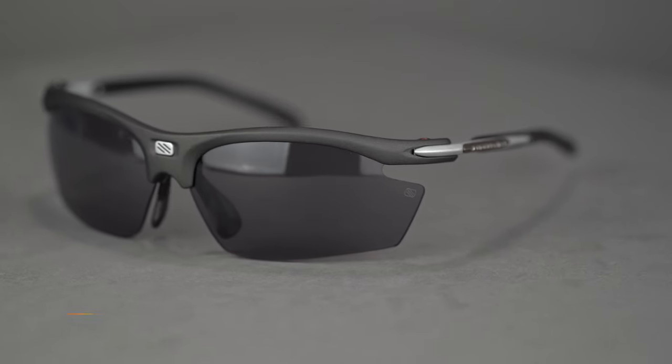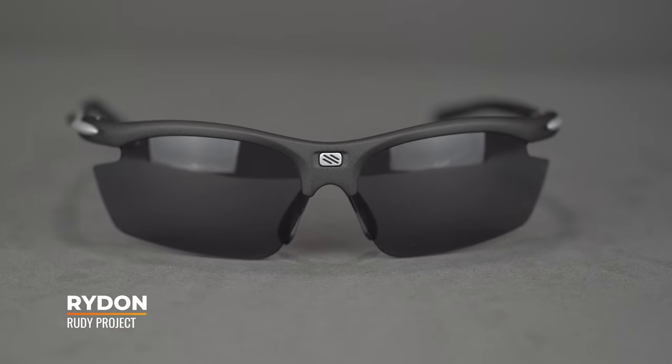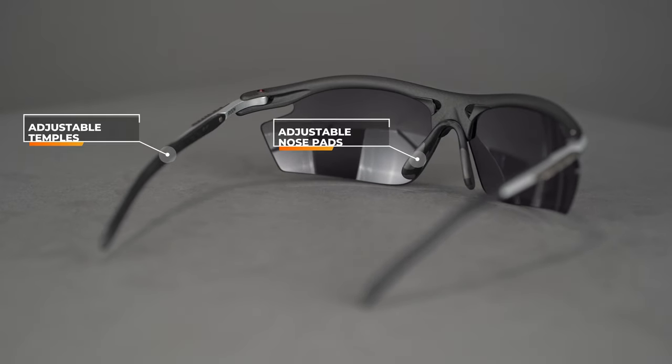Moving on to the Rudy Project Ride On, which is an exceptional performance frame. It's semi-rimless and full wrap, so you've got great protection all the way around. The best part about this frame is that it has so many flexible features — both the nose pads and the temples can be adjusted to suit you. So while this is not an Asian Fit specific frame, it has so many places where the fit can be molded to fit specialty faces. The lenses are also interchangeable so you can switch those out for different weather conditions. The SFW on this frame is 138, classifying it as a large fit.